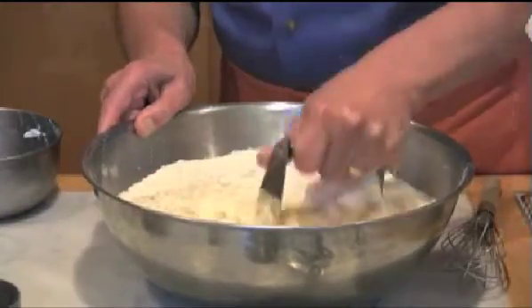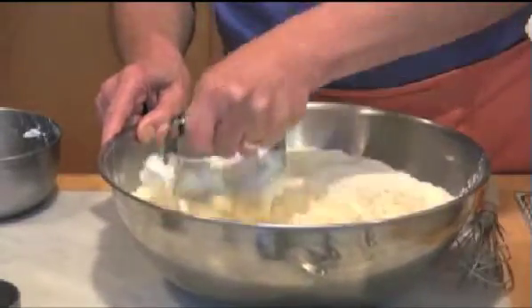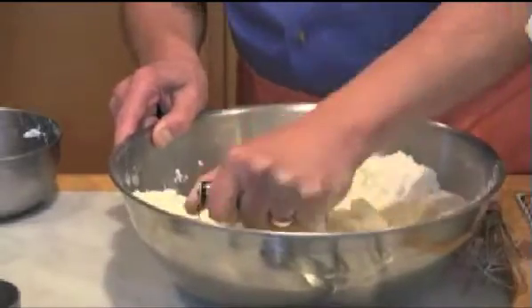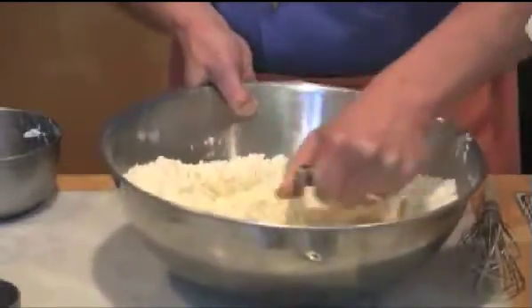I buy the sticks — each stick is one cup, so this is two cups that I've had stuck in the freezer for several hours. It never really freezes particularly solid, but it freezes solid enough that it cuts into the flour easily.